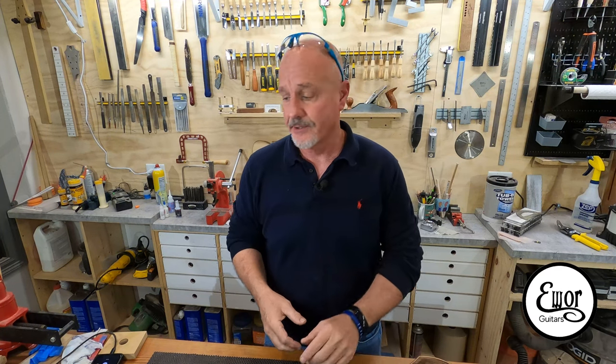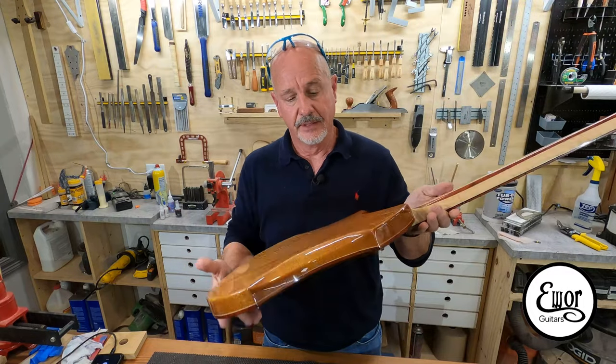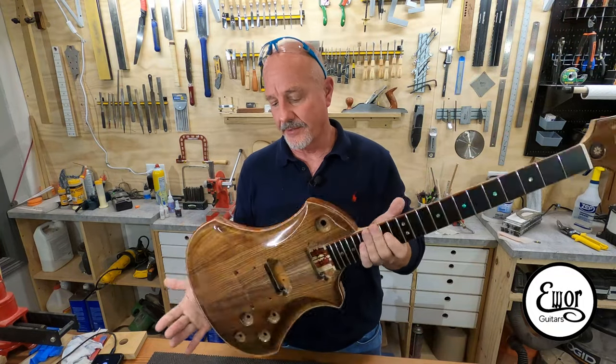Hey folks, welcome back. I'm David and we're here in my shop where I build E-War Guitars. This is going to be episode number 20 of the tutorial series on how to build an electric guitar. We're building this guy right here — it's looking really cool and I'm really pleased with the way this thing's turning out.